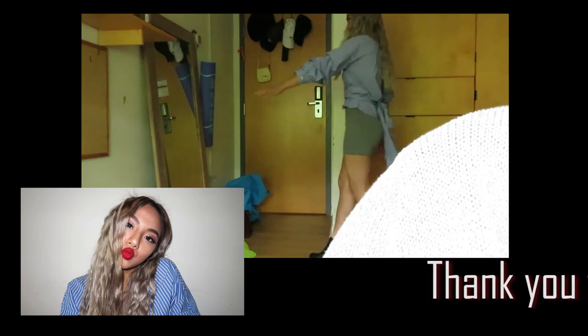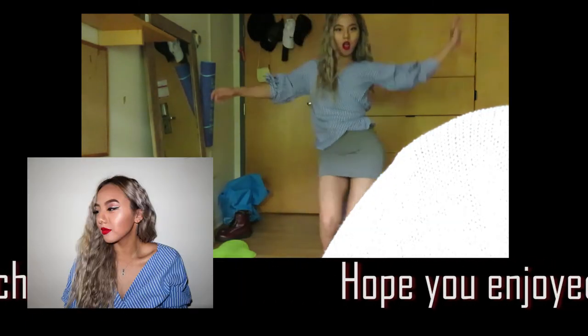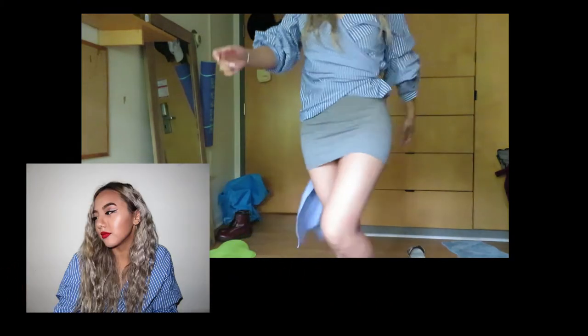Thank you for watching. Hope you enjoyed this video. Give a thumbs up if you liked it. Comment below, let me know what you think, and subscribe to my channel for more interesting videos. See ya!